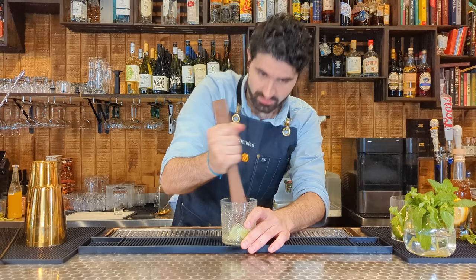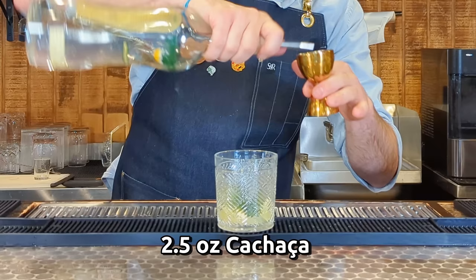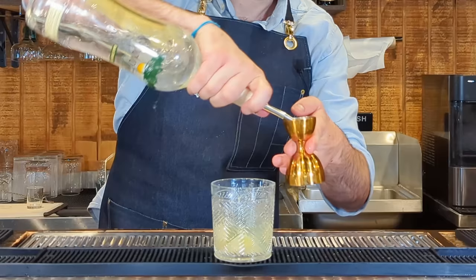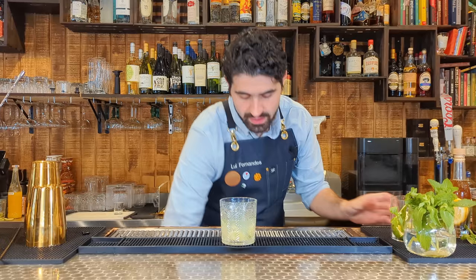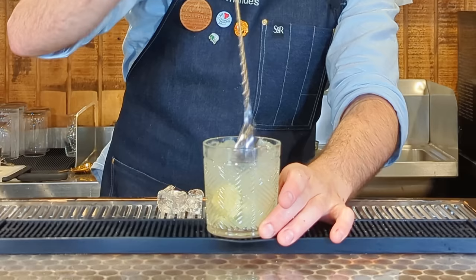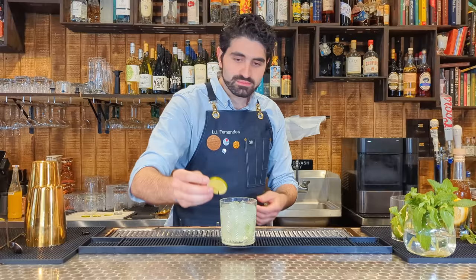Once it's nicely incorporated, about two and a half to three ounces of cachaça — which is like rum, but made from freshly pressed sugar cane juice rather than molasses. Fill it up with ice and stir to incorporate. And there's the Caipirinha.